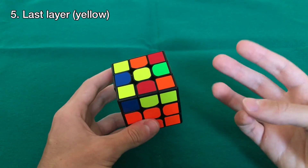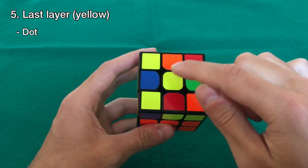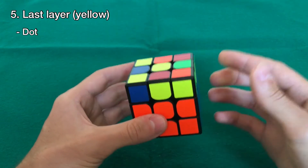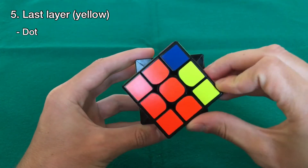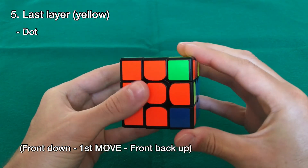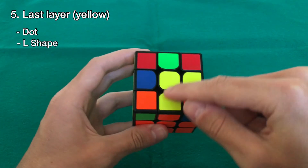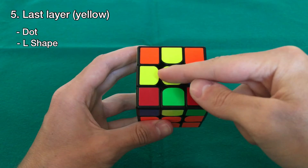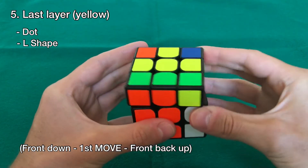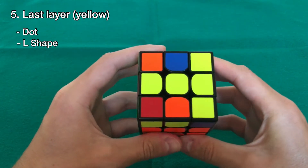In the last layer we can have three cases. The first is the dot — you only have the yellow dot in the center with no yellow edges at all. If you have this case, hold the cube any way, rotate the front layer down, then do the same move with the right hand: up, left, down, right, and then bring the front layer back up. This gets us into the second case, which is the L-shape. If you have the L-shape, put it so that it goes back and to the left, then do the same move — front layer down, right hand up, left, down, right, then front layer back up.